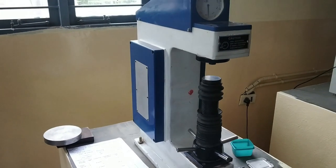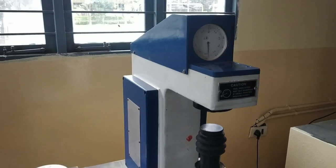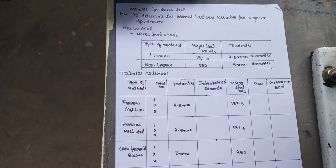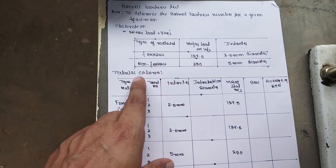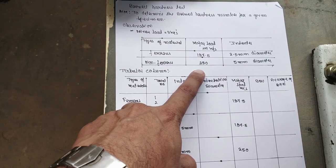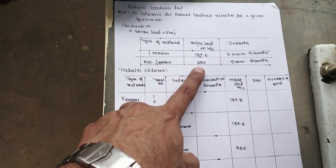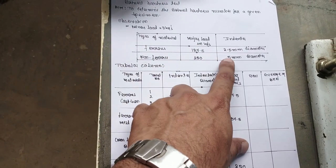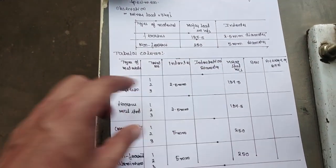Today I am conducting the experiment of Brinell Hardness Number. This is the tableau column — we have to find out the Brinell Hardness Number for ferrous material: 187.5 kg major load, 250 mm diameter. For non-ferrous material, the indenter sizes are 2.5 mm and 5 mm.